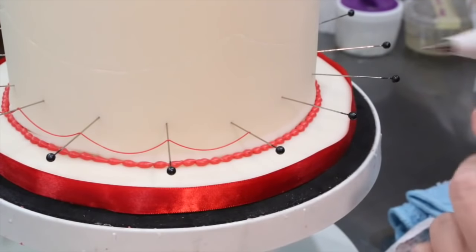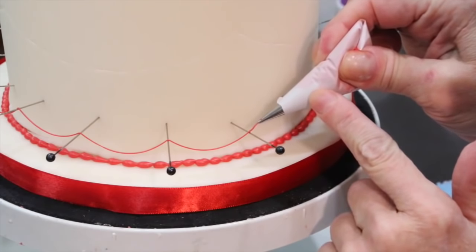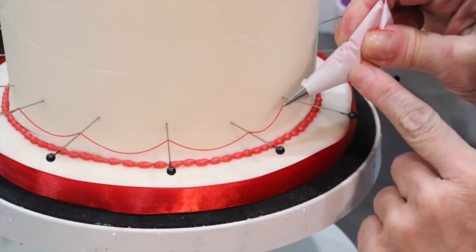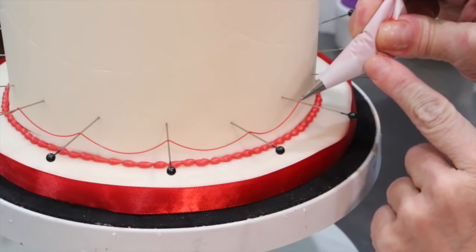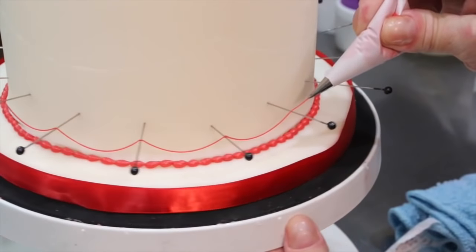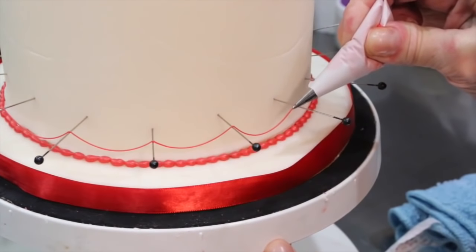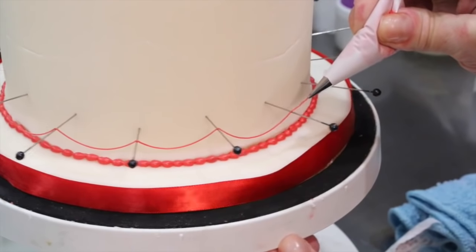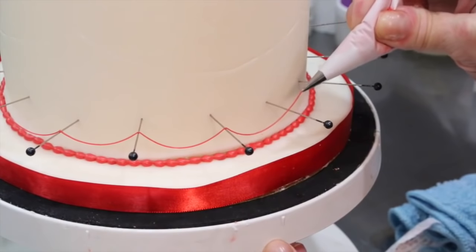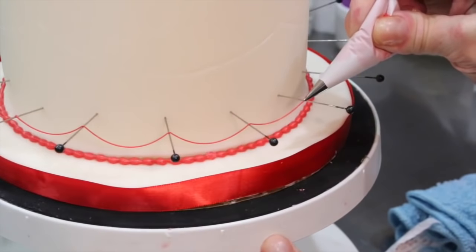So I broke it off on the top. To connect it, just start your wire lacing right there, broke off and continue to pipe. Now this is a personal preference. Some people like to break it off at each pin because that way if one of these little swags breaks, it's only going to take that portion. Other people like to take it all the way around because you get a fluidity going and it's hard to grab that fluidity back sometimes.